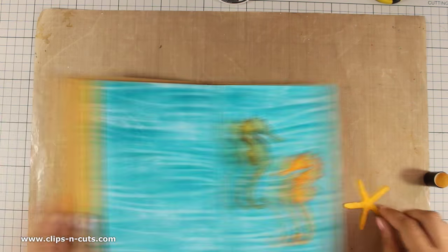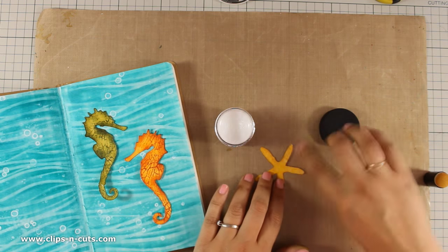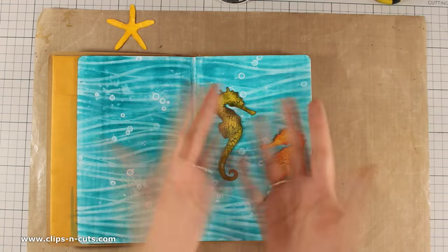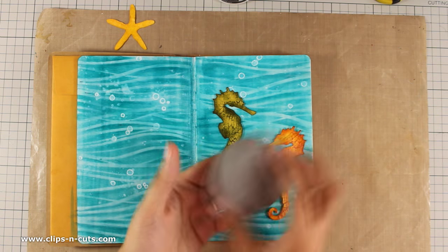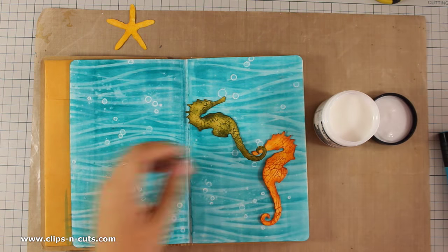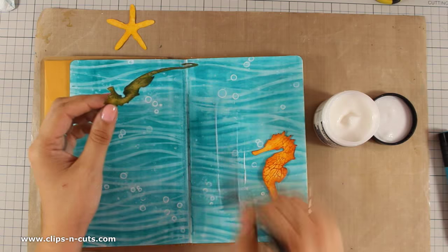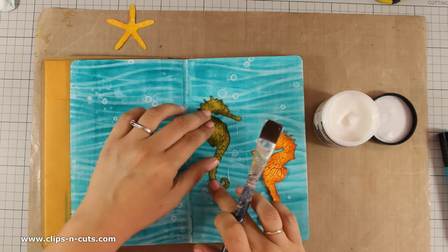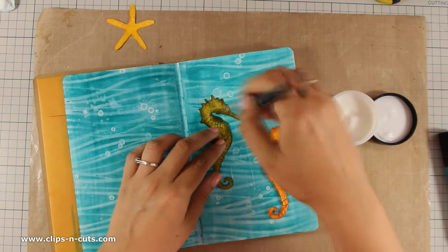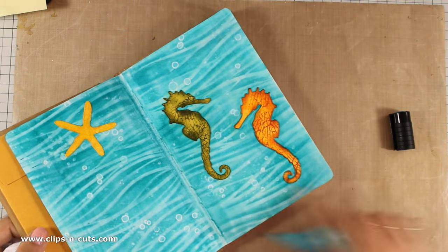I am saying that again and again because I always get the same questions about where to find products. Now because I have used Distress Ink my fingers are really dirty, but you will see I have washed my hands with no ink there — that's because I used this Ranger product called Scrappy Bar, which really makes a difference while washing your hands. Now I will go ahead and stick everything down. I am using gel medium to stick both my seahorses and I really love how vibrant they are against the blue background.